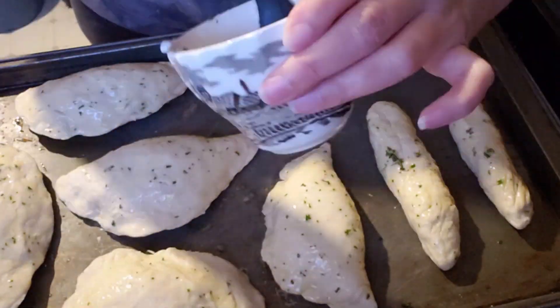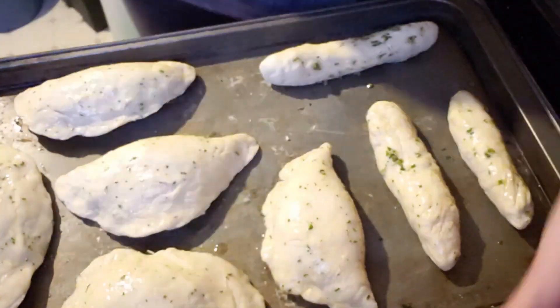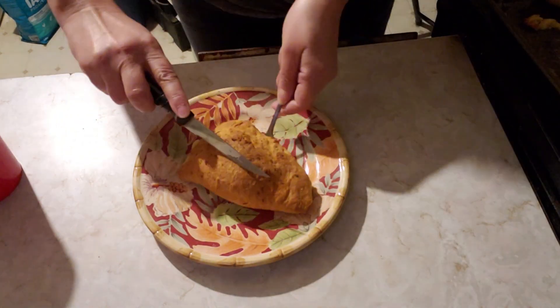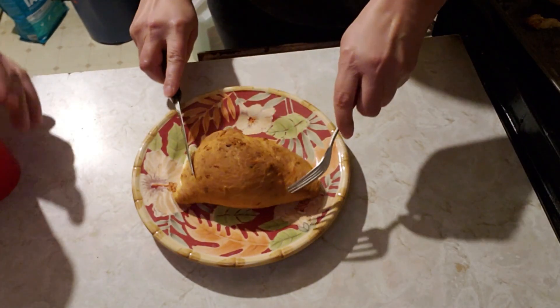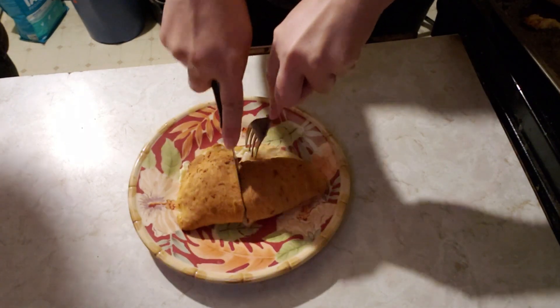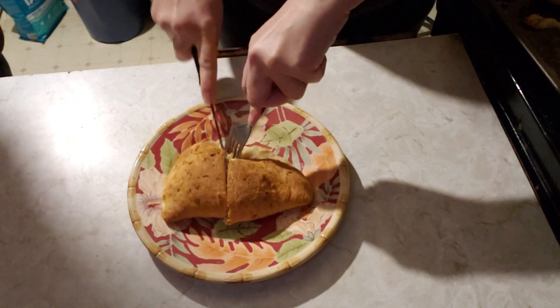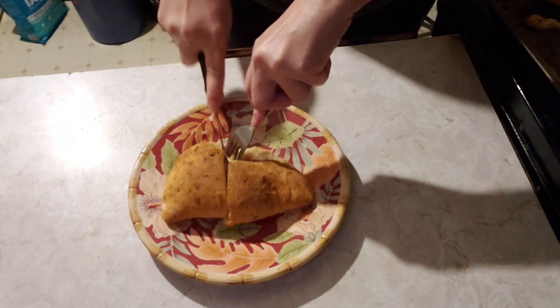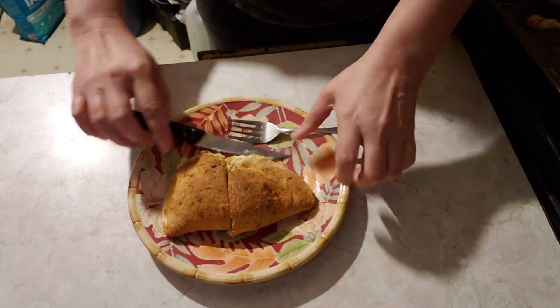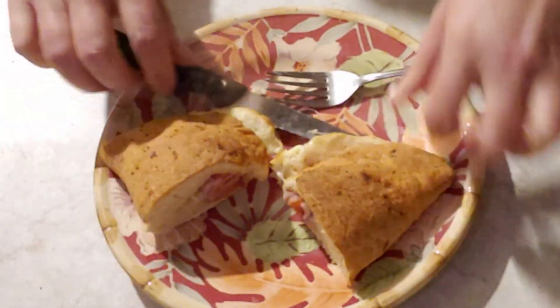I ran out of toppings, so I made a couple of breadsticks with the leftover dough. I used this same dough recipe to make cinnamon rolls — that's another option to use up leftover yeast dough. Nice and crispy. Excellent! Thanks for watching.